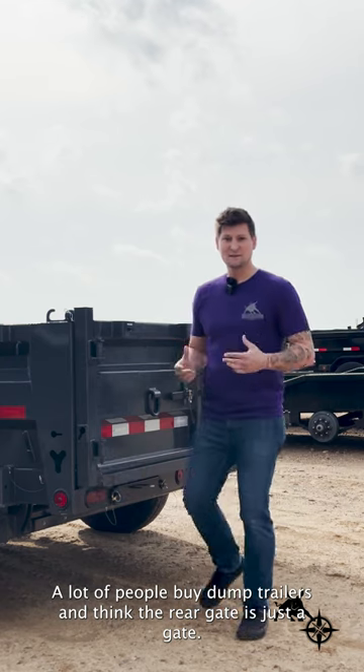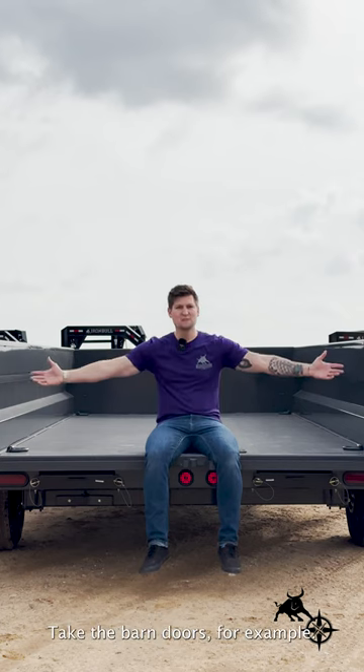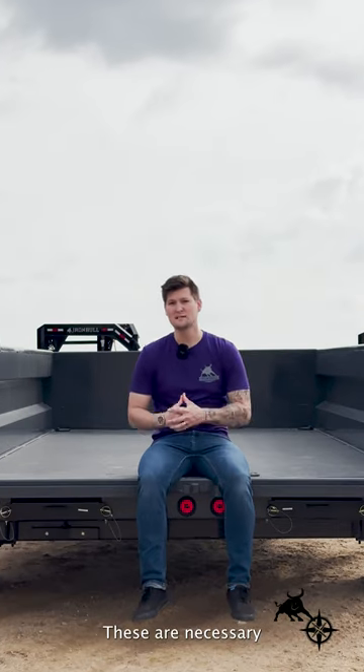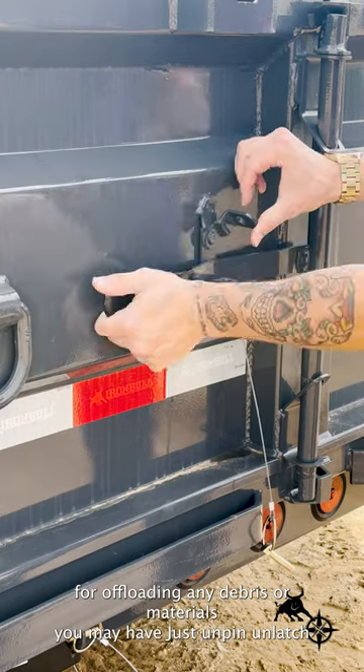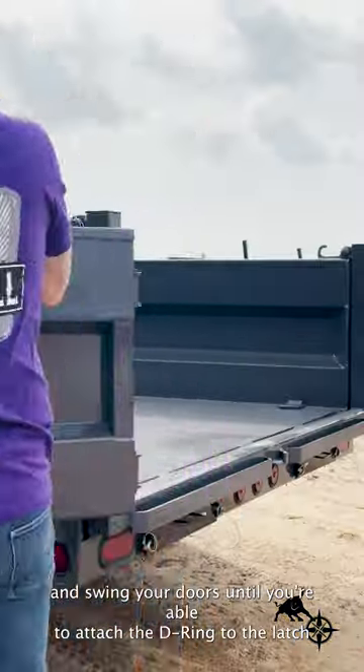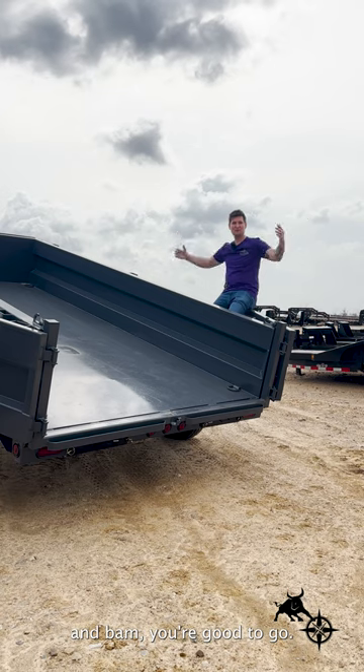A lot of people buy dump trailers and think the rear gate is just a gate — not with our trailers. Take the barn doors, for example. These are necessary for offloading any debris or materials you may have. Just unpin, unlatch, and swing your doors until you're able to attach the d-ring to the latch, and you're good to go.